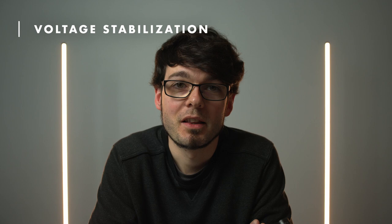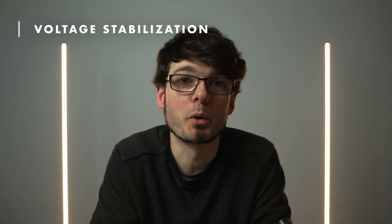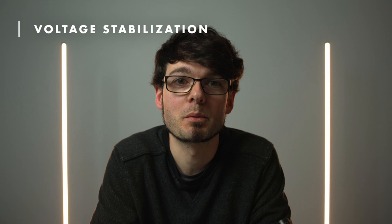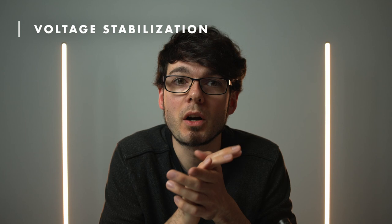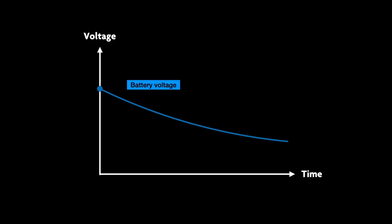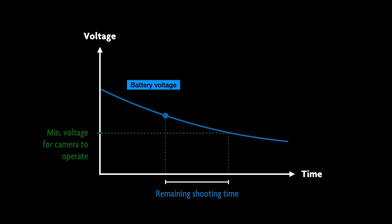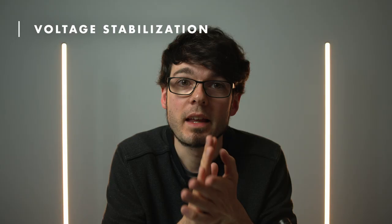One general hint when testing and using external batteries: the R5C shows an estimation of the remaining shooting time, but that prediction only works with the internal battery, not with a dummy battery or a USB-C power bank. The reason is that a voltage stabilizer converts the battery voltage to the required camera voltage. DTAP batteries have 14.7V while the camera only accepts 9V, so the dummy battery has an electronic circuit that always outputs exactly 9V. When the battery is discharging, its voltage goes down — normally the camera uses that to estimate when it will be empty. The voltage stabilizer, however, always provides exactly 9V and just stops working abruptly when the external battery is too low. So you have to check the charge indicator on the external battery itself, and unfortunately there is no shooting time estimator, so you will have to estimate that yourself.